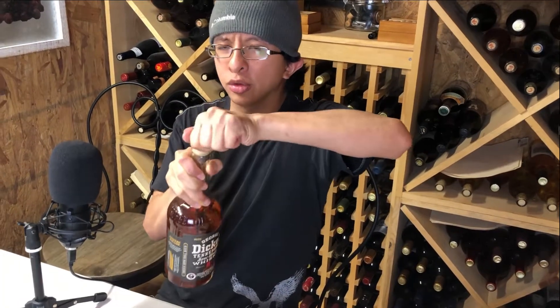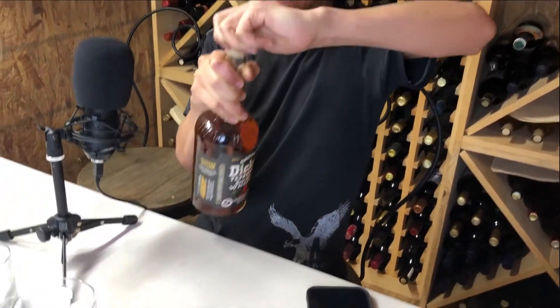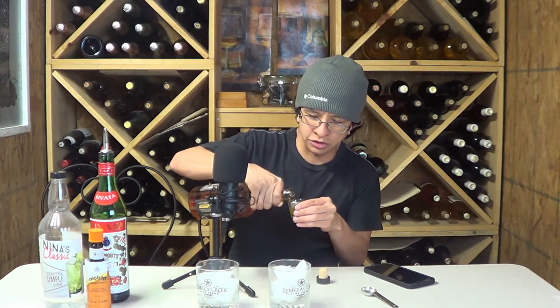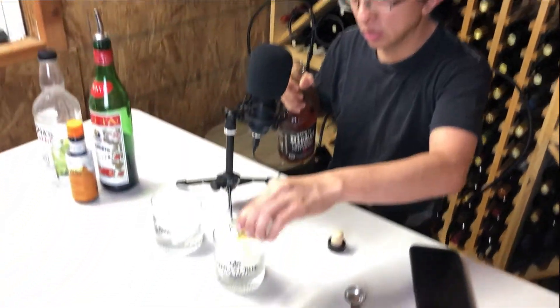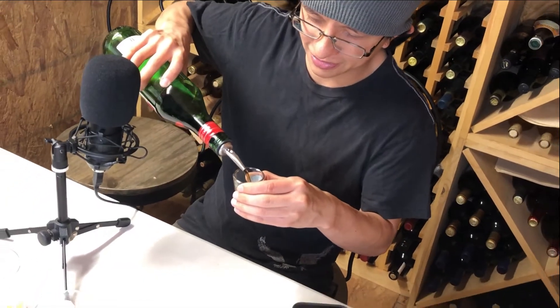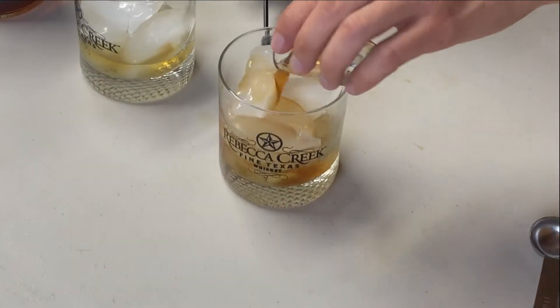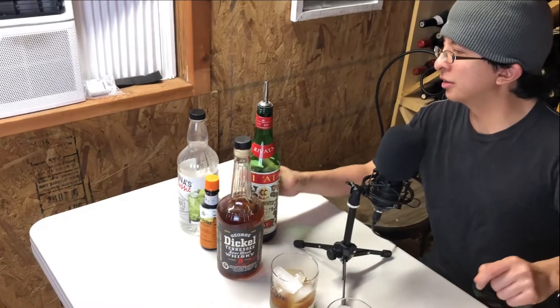First thing you're gonna do is get some George Dickel Tennessee sour mash whiskey — it's gonna be three-quarters of an ounce, just eyeballing. Three-quarters ounce of sweet vermouth, again eyeballing.